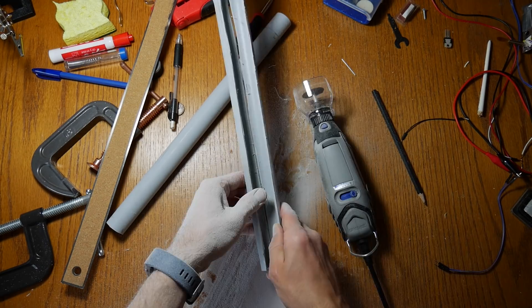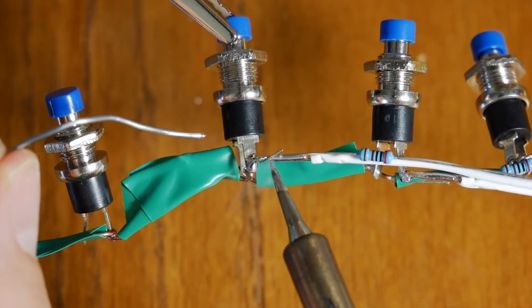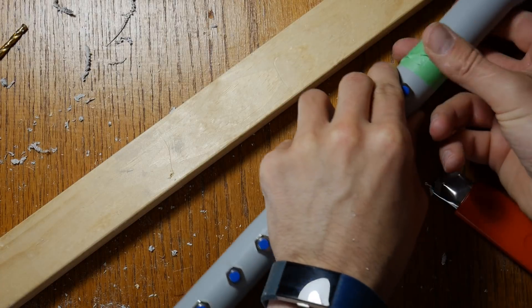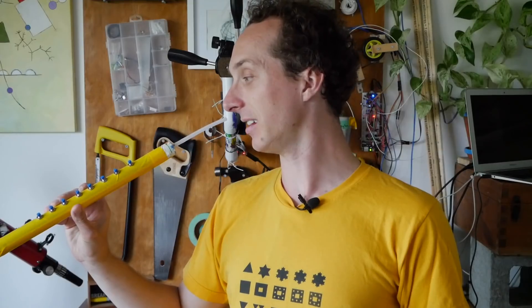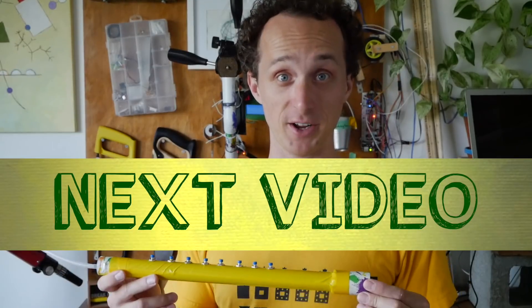Over the last few months I've also been spending some time building this thing — it is a digital flute that is going to make sound via lightning, and I'm going to use it to teach how the language of computers works in my next video.